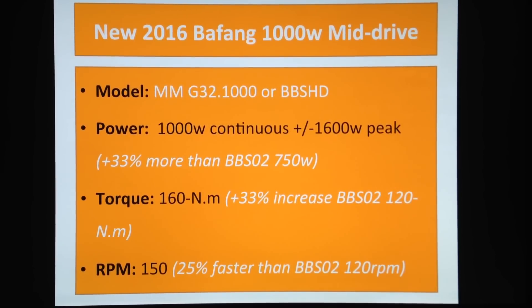The BBS02 was rated at 750 watts, but everyone knows that in real life, depending on your battery configuration, you'd get something like 1000 to 1200 watts — I was getting 1400 watts.